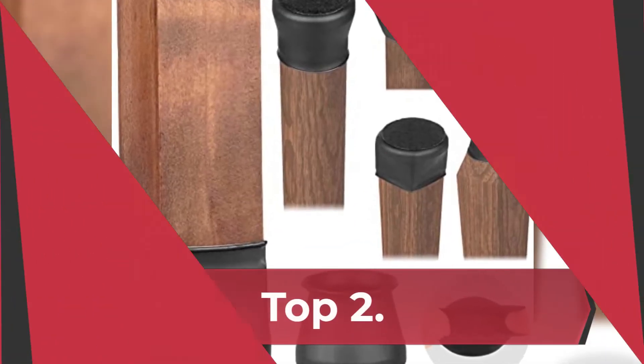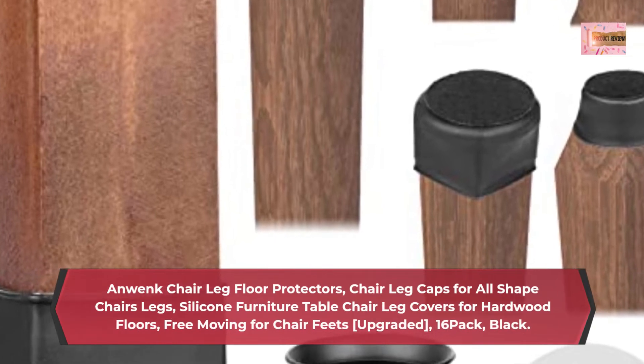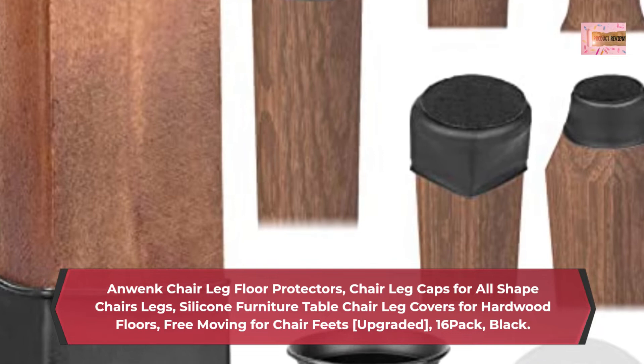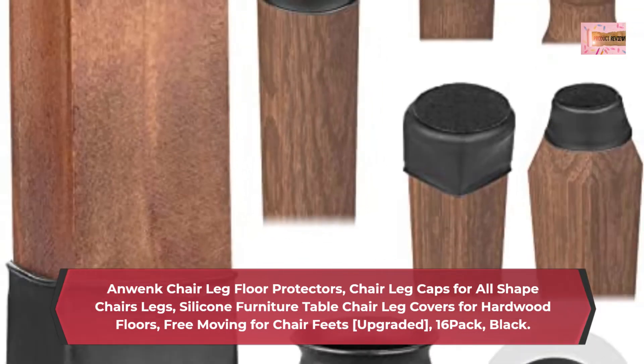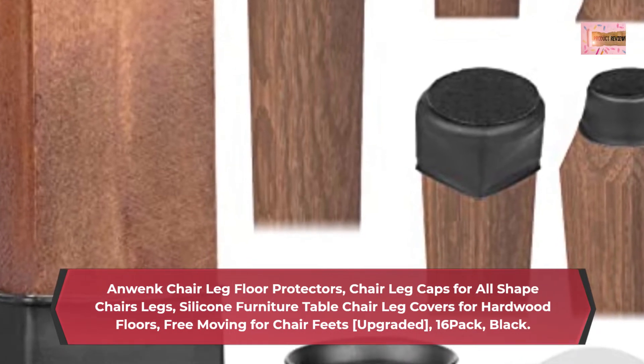Number 2: Enwink Chair Leg Floor Protectors — Chair Leg Caps for All Shaped Chair Legs. Silicone Furniture Table Chair Leg Covers for Hardwood Floors, Free Moving for Chair Feets. Upgraded, 16 Pack, Black.